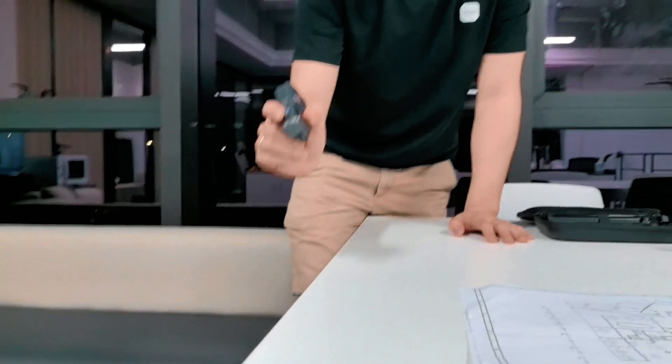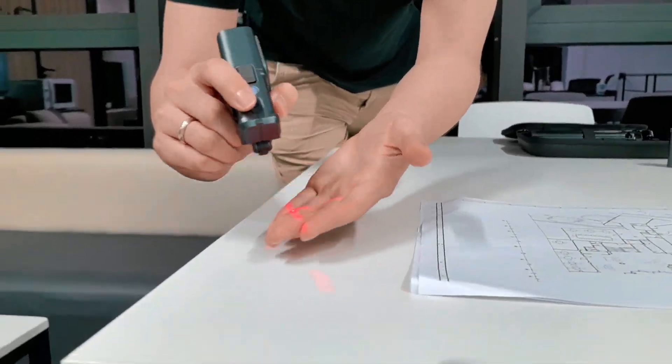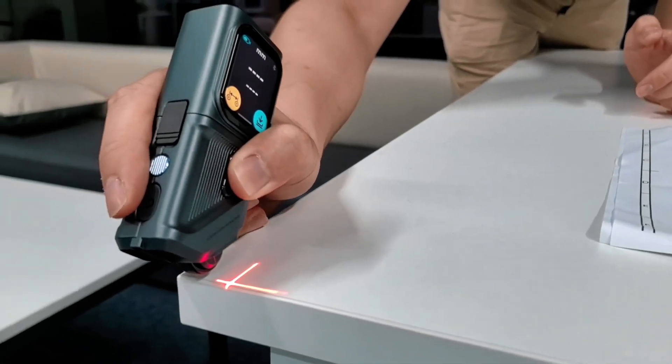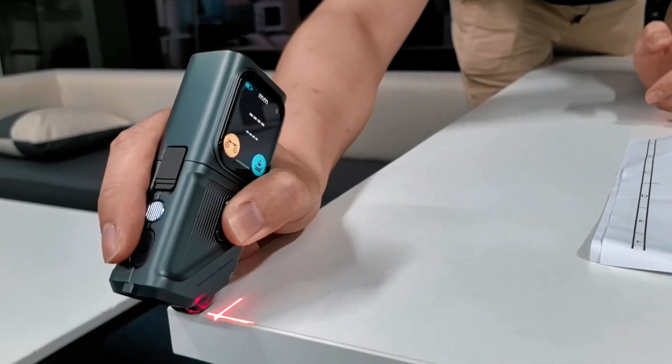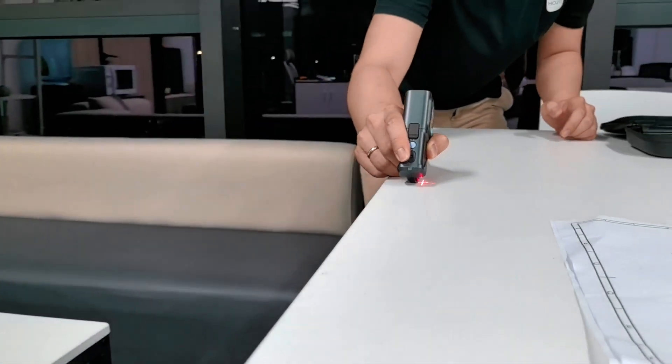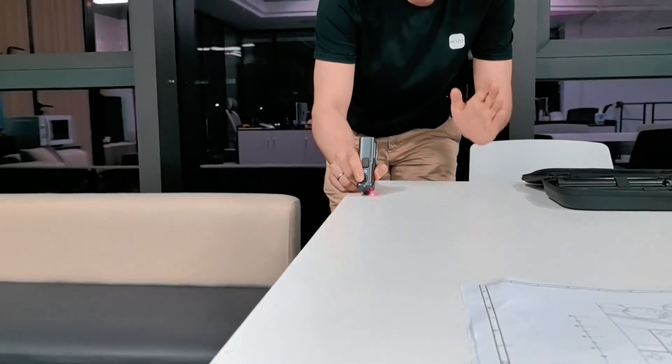One more thing — the roller also has a cross-laser feature, which basically helps you find alignment easily from one side to another. You always know where the start and end point are.